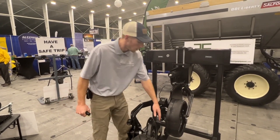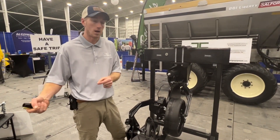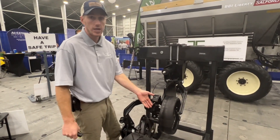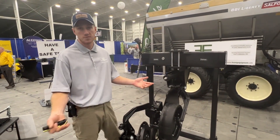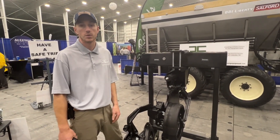The three-piece knife allows us to interchange these parts as they wear. After about a thousand acres, you're going to have to change the beaver tails. After two or three thousand acres, you'll have to change the knife. So you can change them at different times based on your speed and the acres that you're doing.